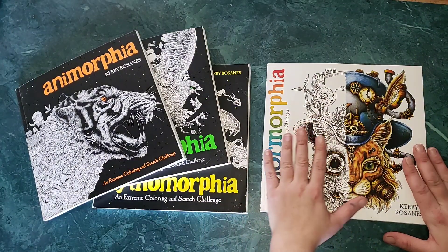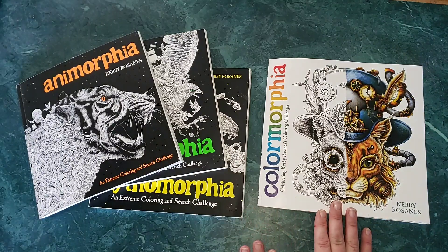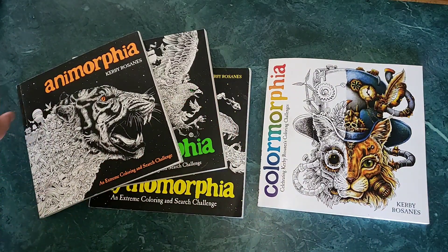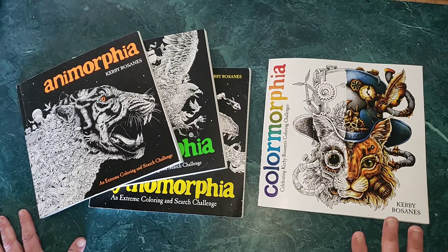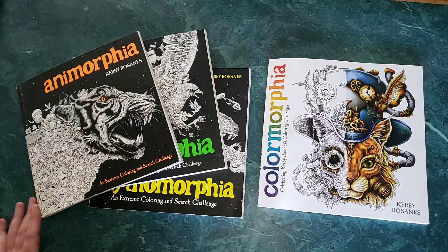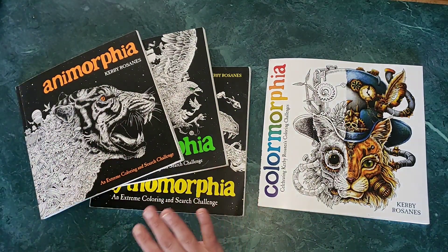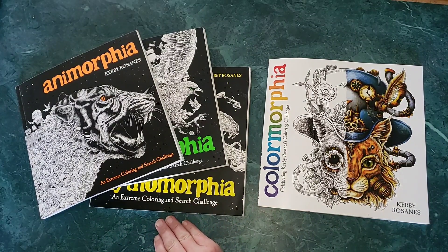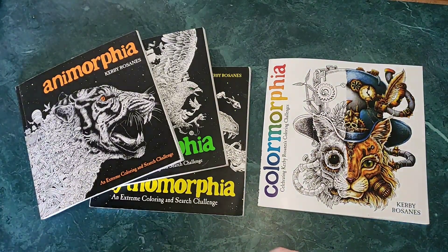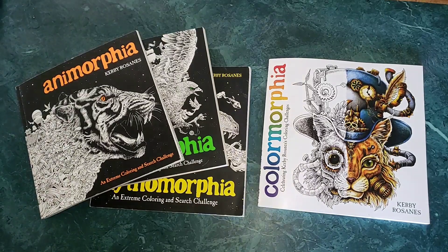I wanted to do a review of this amazing book that was just released last week from Kirby Rosanes. It's his best-of type book. I first fell in love with him as my very first adult coloring book favorite illustrator. I've had all of his books — these three, plus geomorphia and phantom morphia.